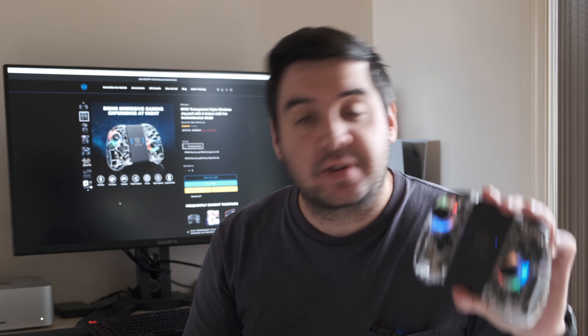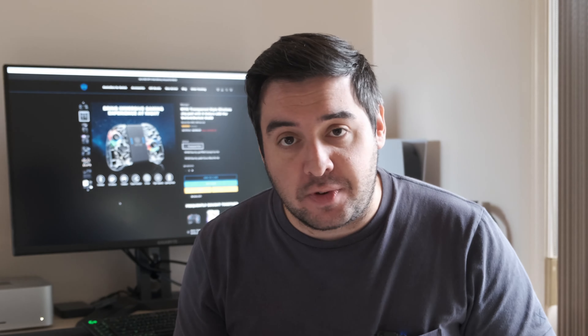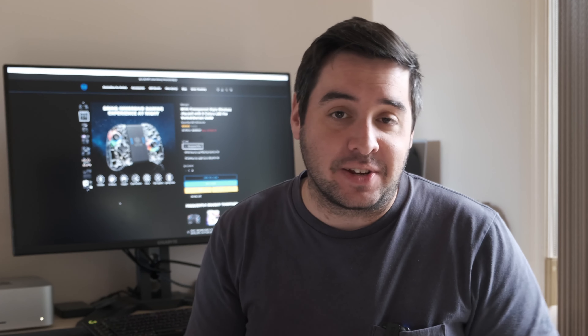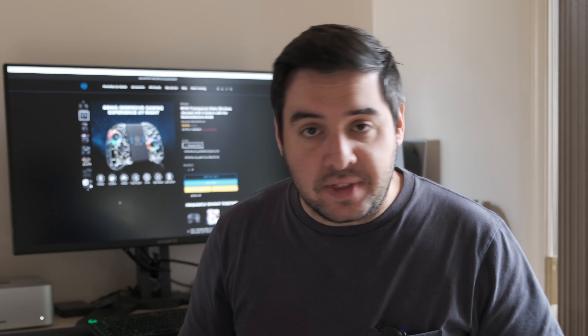So are these wireless controllers from NYXI good? I have to say honestly I'm super impressed. I've had no issues — they look great, they feel great, they're a really good size for my hands, and I've really enjoyed playing Nintendo Switch again using these joypads. I don't even touch the Joy-Cons anymore. If you're considering picking one up as an alternative to the Pro Controller, check the website — there are different versions available. Check the description below for a link, and there's even a coupon code called 'crazycontroller' to save a bit of money.